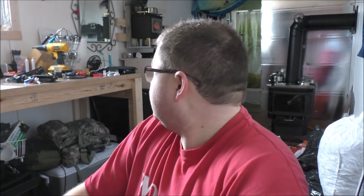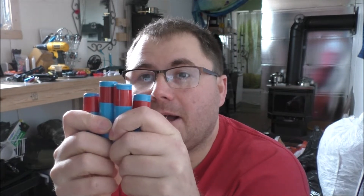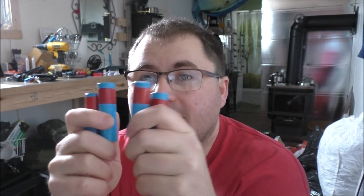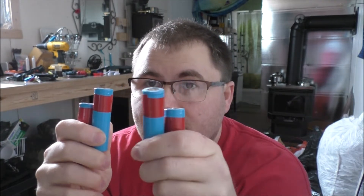Hey guys, Rob from the Off-Grid Tiny House. Just warming the place up — it's a fair bit chilly in here, 36 degrees Fahrenheit inside. I don't know the outside temperature because the batteries out there at the transmitter are dead again. Brutal winter. You guys remember me salvaging some lithium-ion batteries — 18650s — out of some devices I had around and from my brother's vacuum cleaner. So what do you do with these things once they're salvaged?